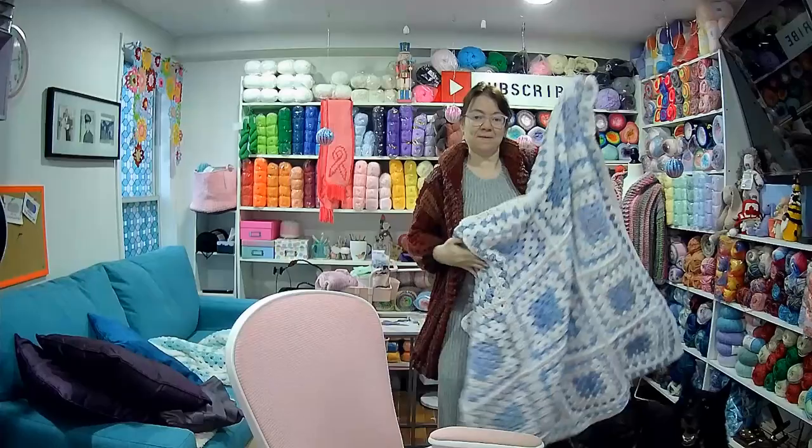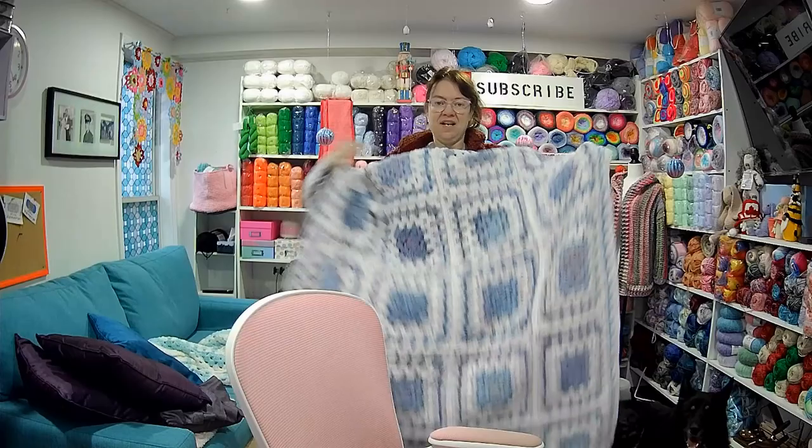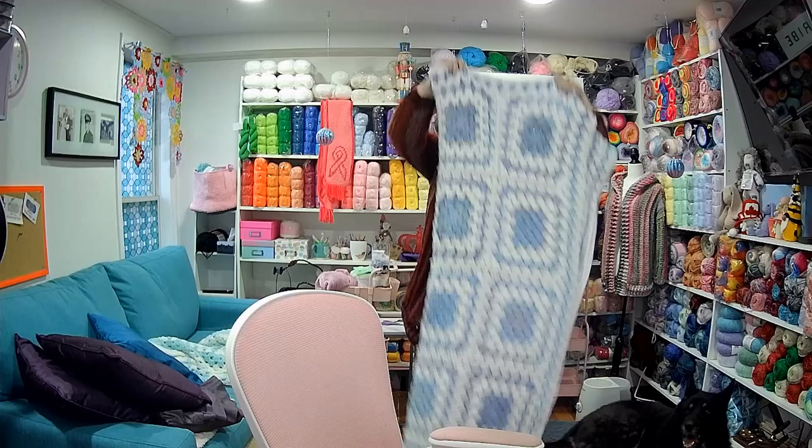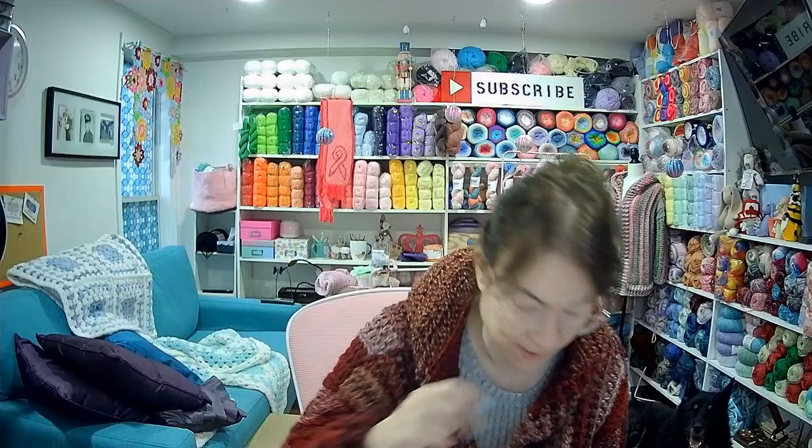Let me show you how big it is — I'll stand up back here. It is big and great, five by four. I love it — it's soft and squishy. It's going to go on the back of my couch for now until I finish the pink one, and the pink one will go there too.